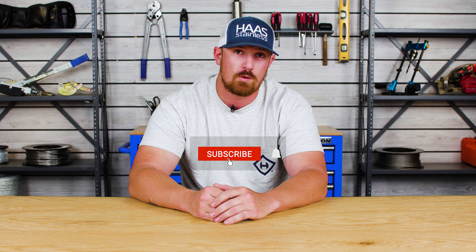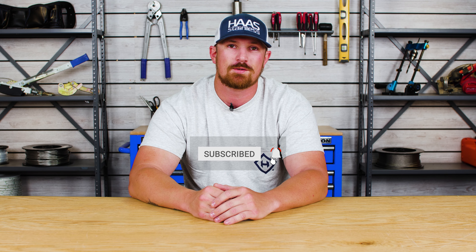Hey everyone, I'm Tyler with Haas Stainless Cable Railing, and in today's video I'm going to be answering 10 frequently asked questions that we receive about cable railing. We post a ton of really helpful cable railing videos and tutorials here on our YouTube channel, so be sure to hit that subscribe button.